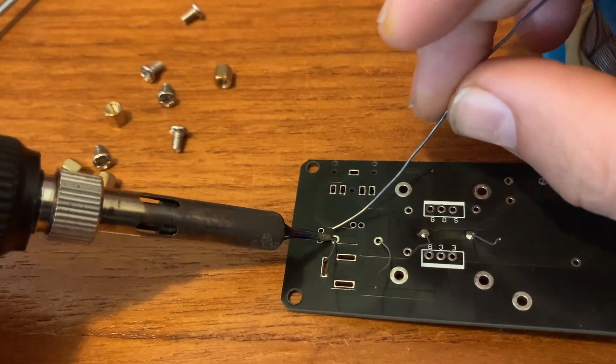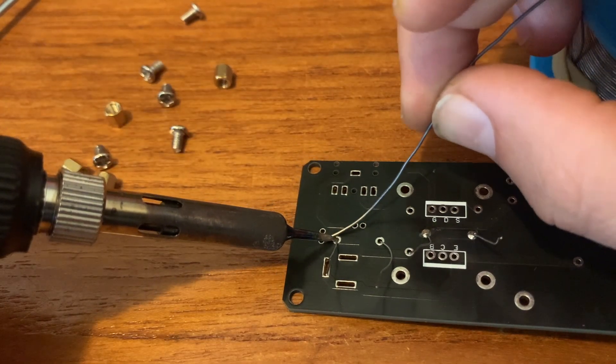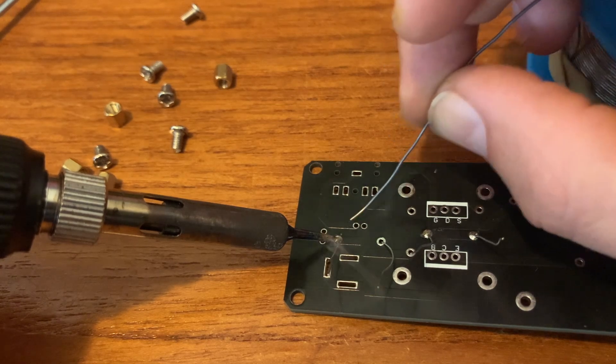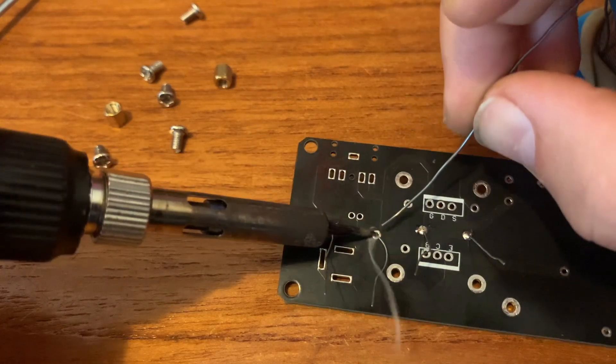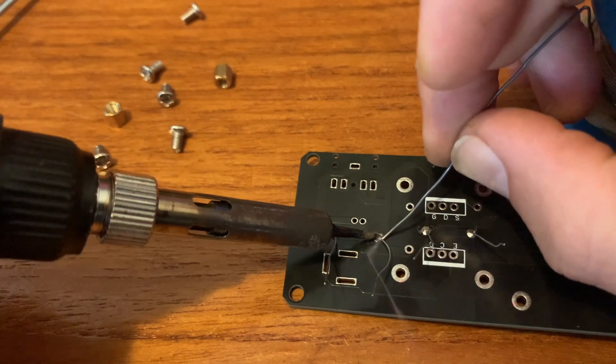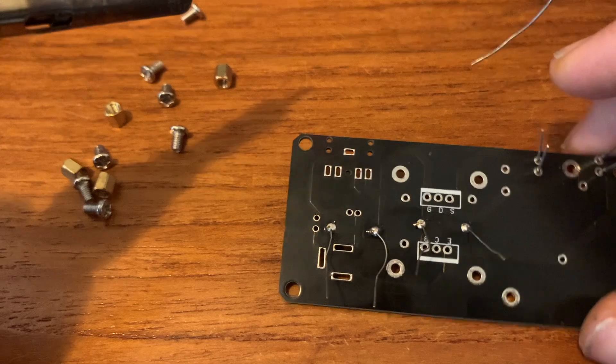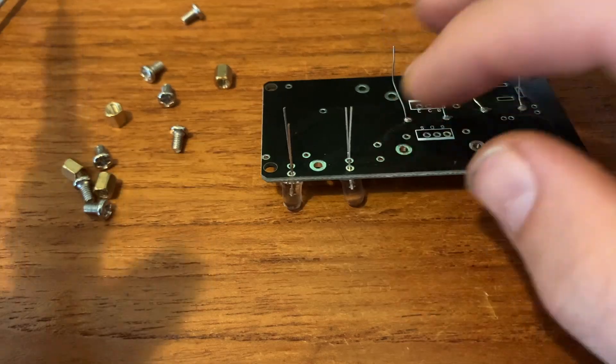Just hold your soldering iron on it, and then add some solder and you see it flowing and smoking — then you're good to go. Checking if they are straight.